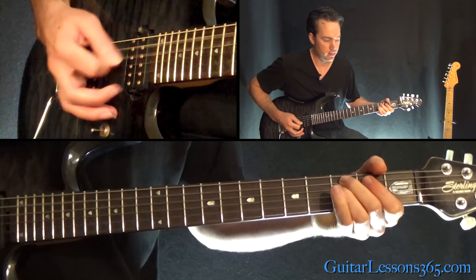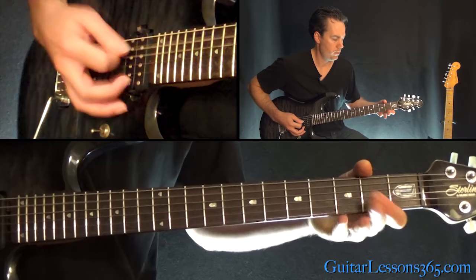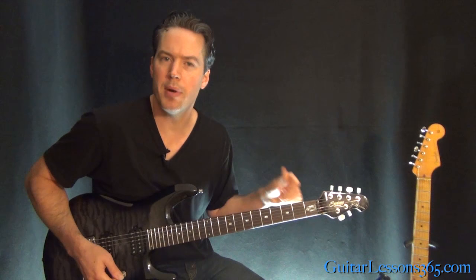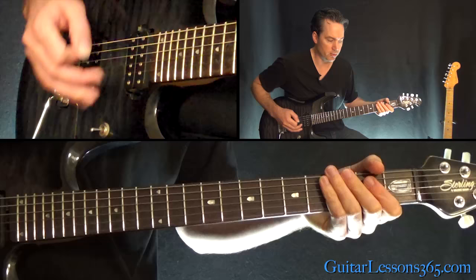Then the third fret power chord on the low E and the A together. So all together for that riff. Now we're going to do pretty much the same thing, except instead of happening four times, it only happens twice. The second time through the riff, we're going to do the full ending. So the first time: half ending; second time: full ending.